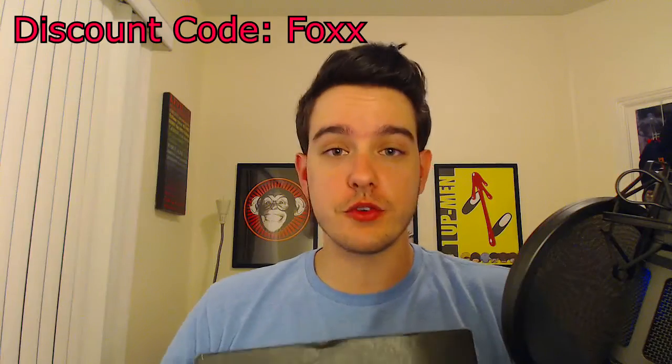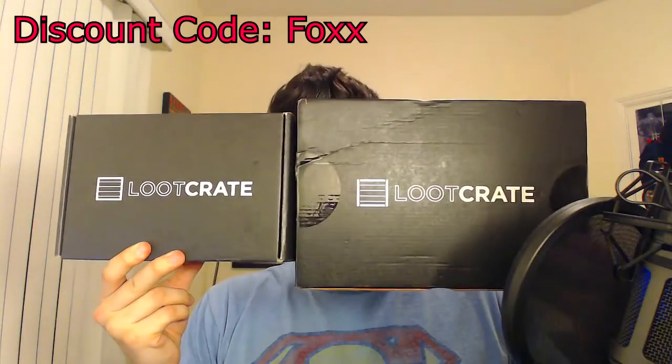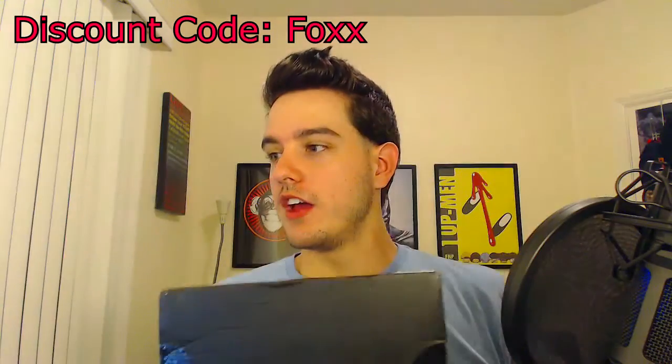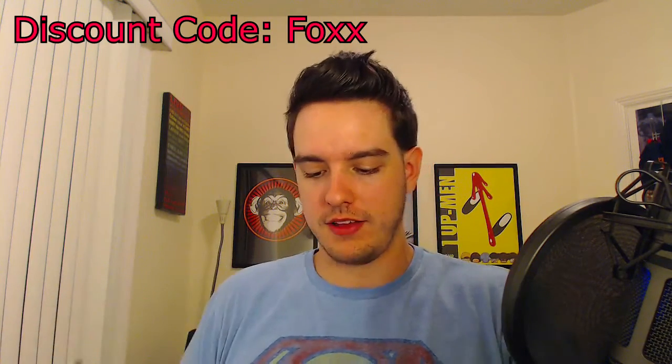Let's get into this Loot Crate. Now this Loot Crate, July's, is a little bit thinner as you can see, but it's also longer compared to the previous months. This one's a lot smaller but it's a lot thicker. So let's see what the difference is inside. I haven't looked at anything — I wanted to make sure it's a complete and total surprise. I didn't even read their Twitter about what they put inside.